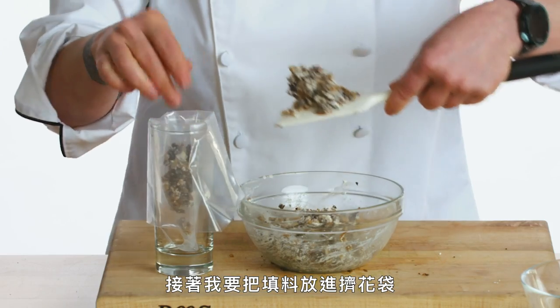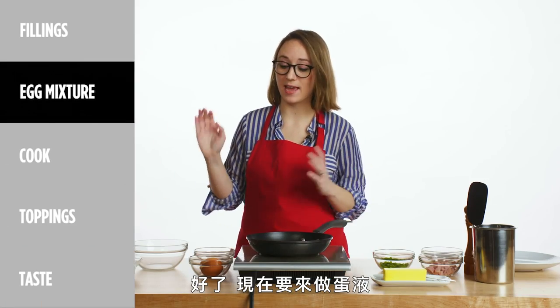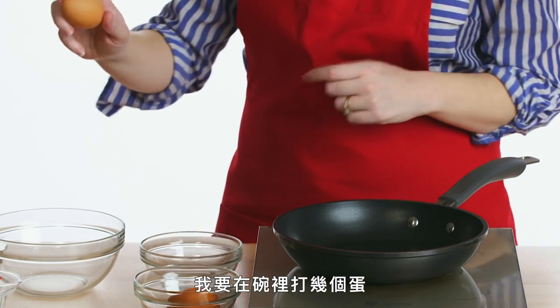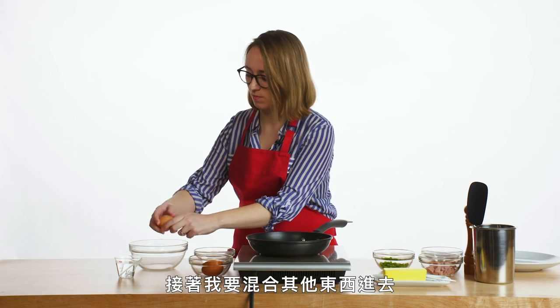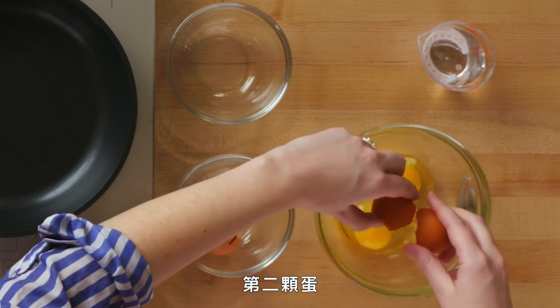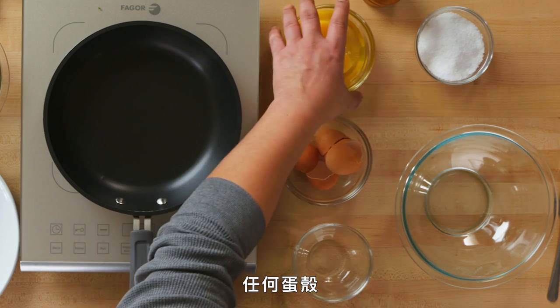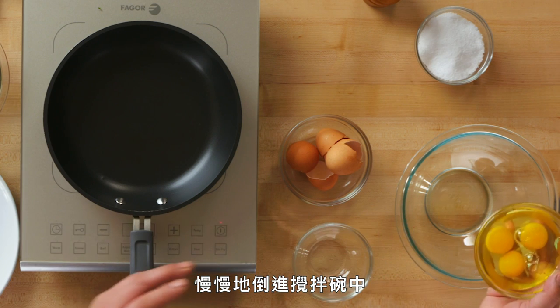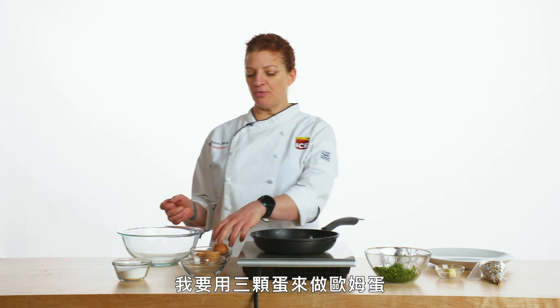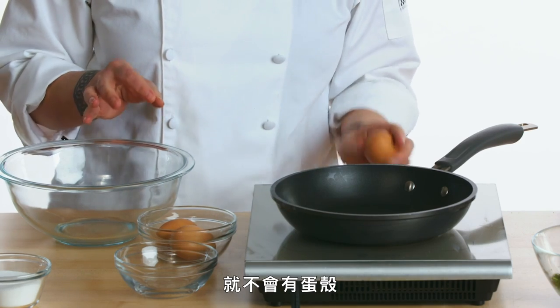I'm putting the filling into a piping bag so that it's going to be easy to fill our omelet. Now we're going to make the egg mixture. I'm going to crack two eggs into this bowl. I actually cracked the eggs in a separate bowl just to make sure I don't have any shells at the bottom. From here, I slowly pour it into my actual whisking bowl. We're going to start with three eggs for the omelet. Crack the eggs away from the bowl we're going to be mixing them in so that we don't get any shell into our egg mixture.